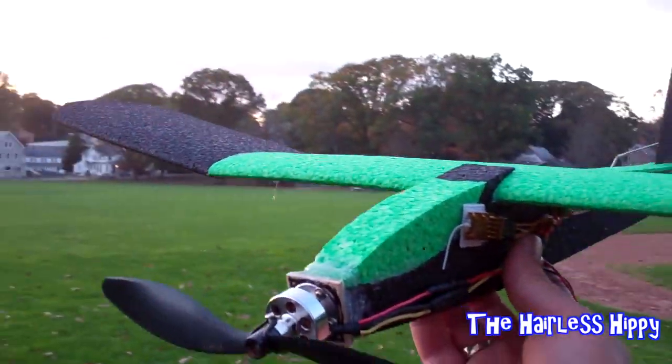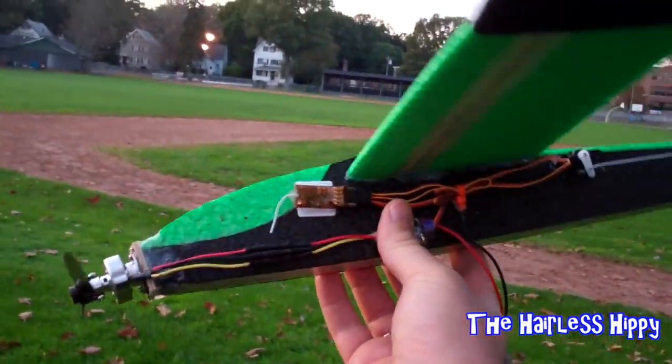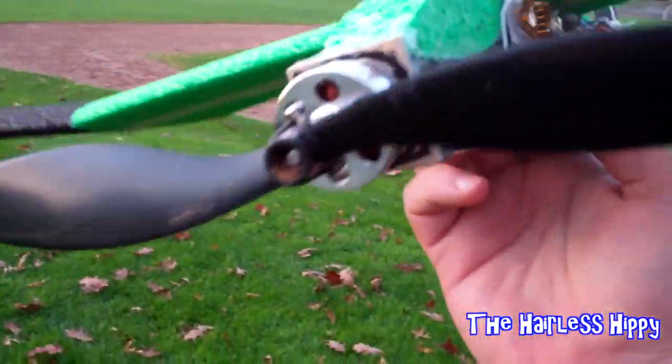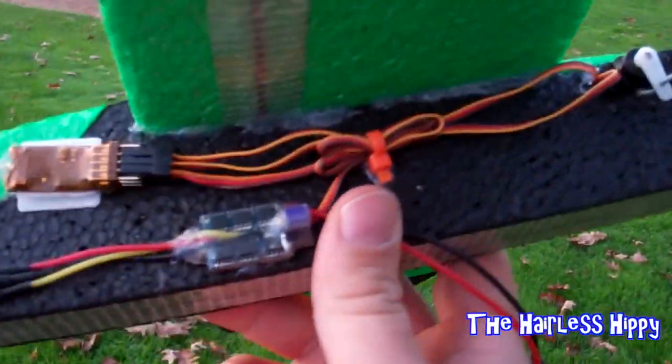We're down here at the field and we're going to do the maiden flight of the Phoenix 80. I got it all together, put the pushrods in, and we're going to put this guy up in the air. We do have a prop saver on the front of it and the motor mount was hot glued to the front. Everything looks really good.